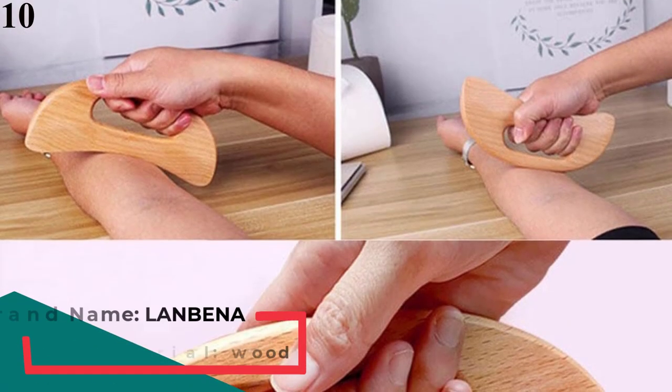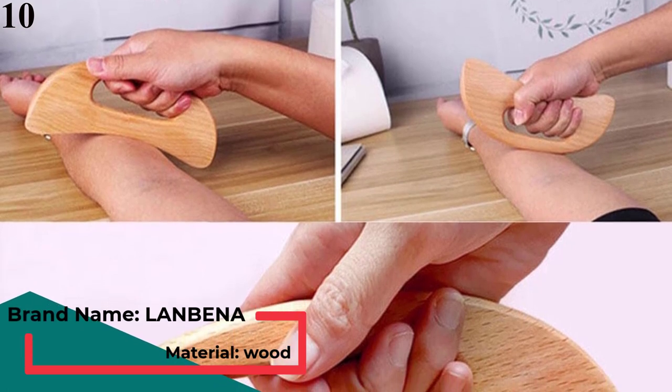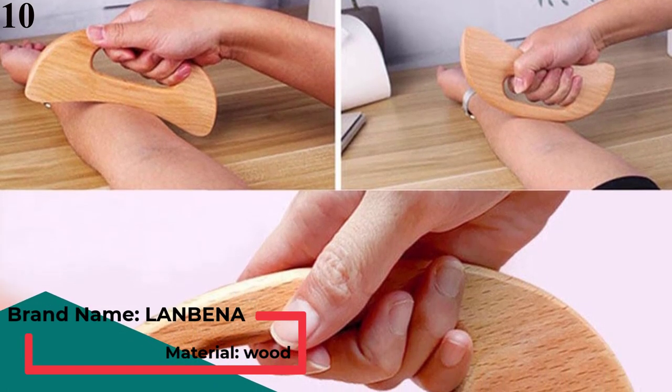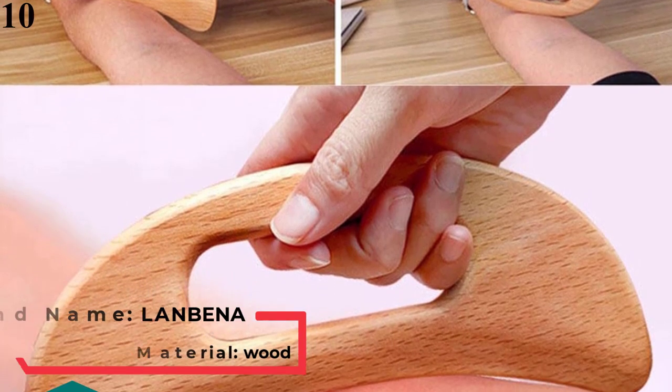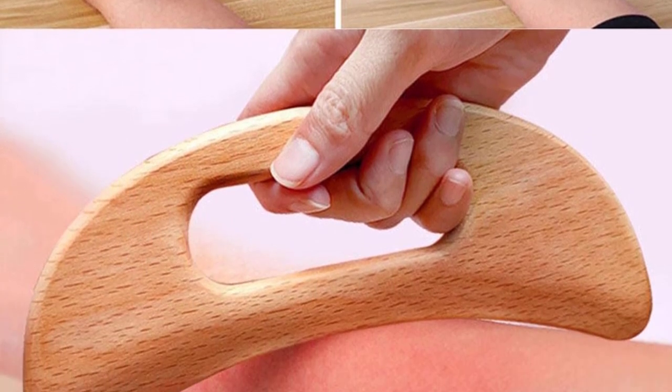Number 10 is the Wooden Gua Sha Tool Scraping Board Massage Tool, Slimming Body Massager. It is designed to treat the whole body: back, neck,